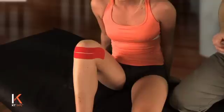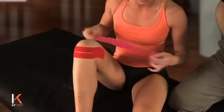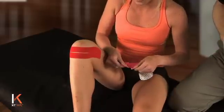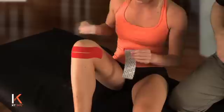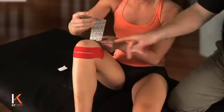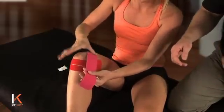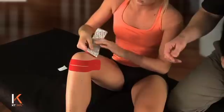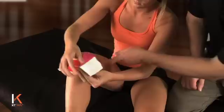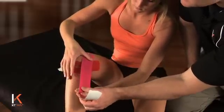For the second strip of tape in this application, tear another I-strip. You're going to tear off an anchor piece up by the logo. Place that anchor about two to three inches above the knee on the inside portion of the knee. Rub that on. As you peel that paper off and apply it over the inside or medial portion of your knee, you're going to put full tension on that tape.